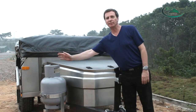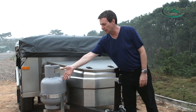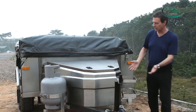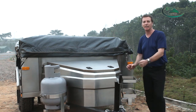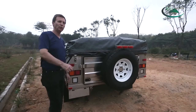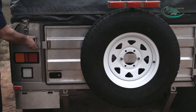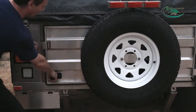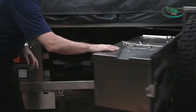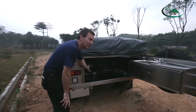Over here we have a place for the gas bottle sitting right here. And over this side we have a place to store a 20 litre jerry can. At the back of the trailer is where the kitchen is, but if you look inside a little further, you'll see there is even more storage space for many things.